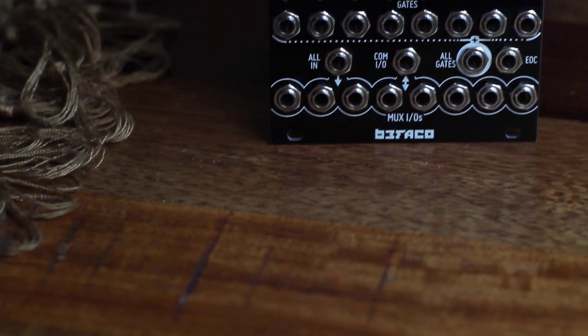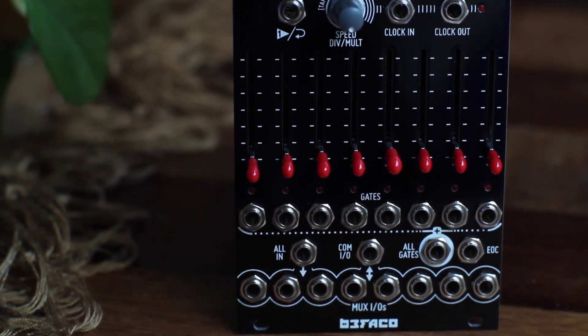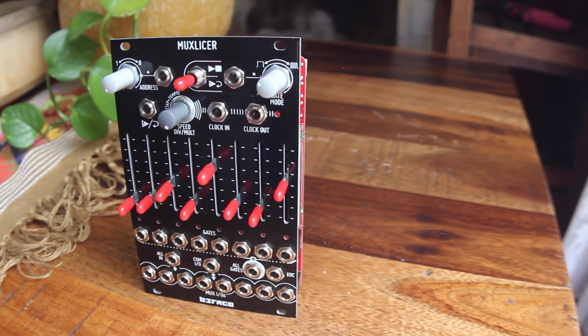It's one of those amazingly versatile modules, combining the functions of a step sequencer, a clock source, a clock divider, a burst generator, a bi-directional analog switch, and more.